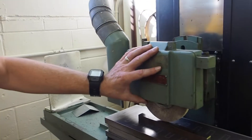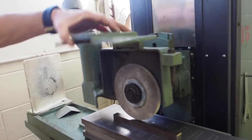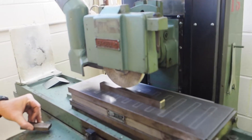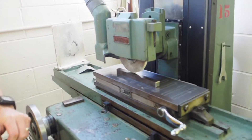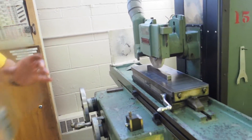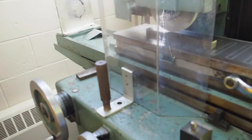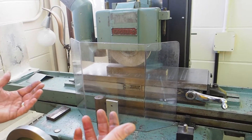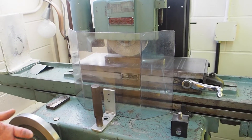Always be sure all guards are in place. This is a guard here for the wheel — it goes on there to guard the wheel, and we have another guard in the shop as well. Make sure the guard is in place when you're using the surface grinder. That way anything that flies off is going to hit the guard first and you'll have a chance to back up and get away from it.